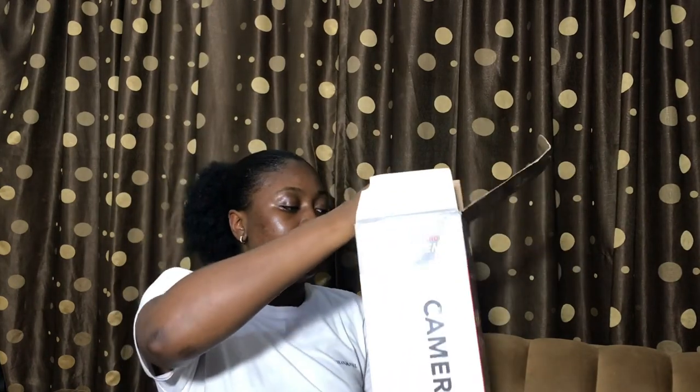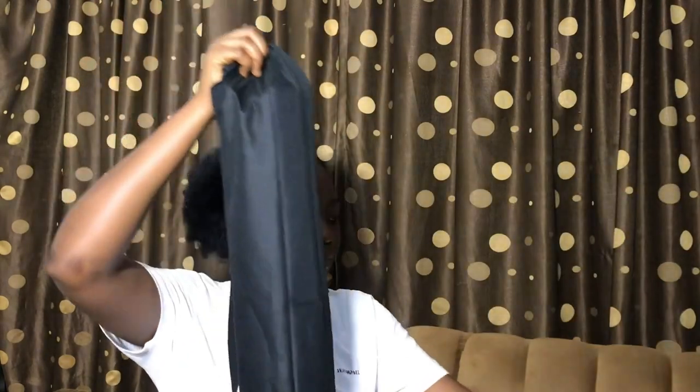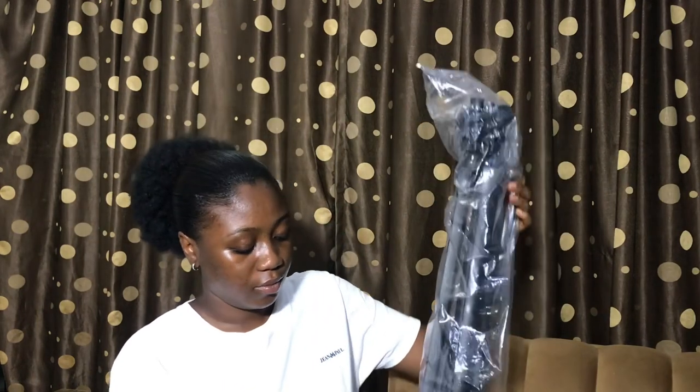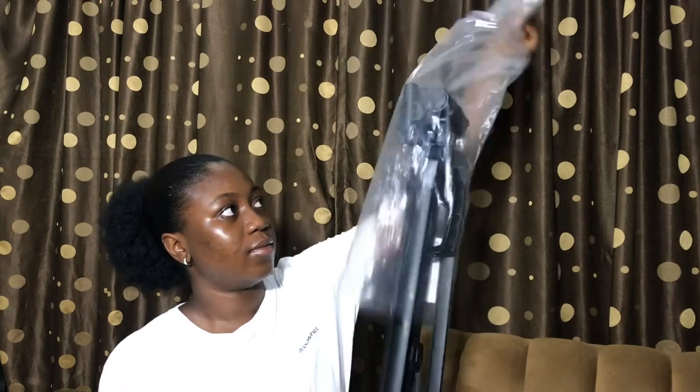Turning this back and unzipping. We have our little baby here. So you have this as your phone holder, or your camera — anyone. This is very durable and I love the fact that I spent my money on this. I don't regret it at all.